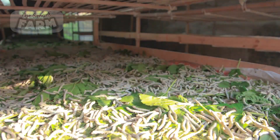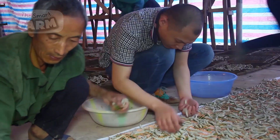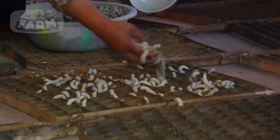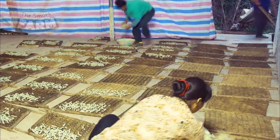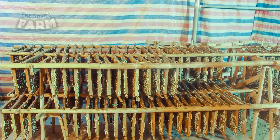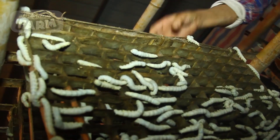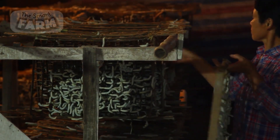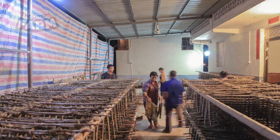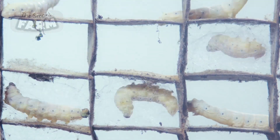Once the silkworms reach maturity, they are placed into frames that are systematically arranged in rearing trays. Each tray filled with mature larvae is then suspended parallel to wooden structures to ensure adequate air circulation, maintaining a stable temperature and humidity level for the production of strong, continuous silk threads. The optimal temperature range is between 23 to 28 degrees Celsius, and the ideal humidity level is around 60 to 70 percent. These conditions are essential to prevent the silk from drying out and breaking during the spinning process. The larvae begin to encase themselves in cocoons by secreting saliva from their two salivary glands located on their heads. This saliva solidifies upon contact with air, transforming into silk. Typically, the cocoon spinning process takes two to three days, though certain silkworm varieties may take up to four days.